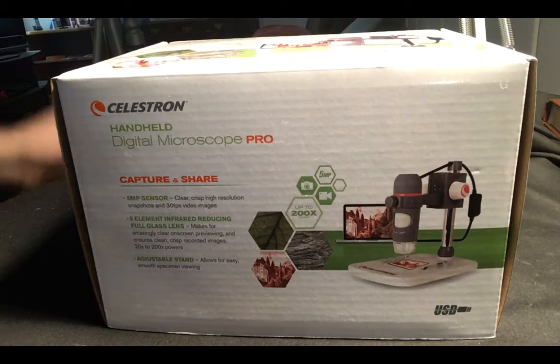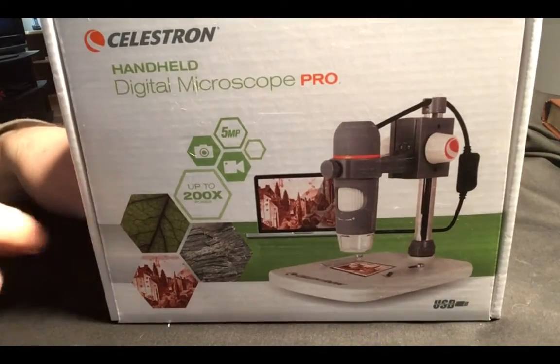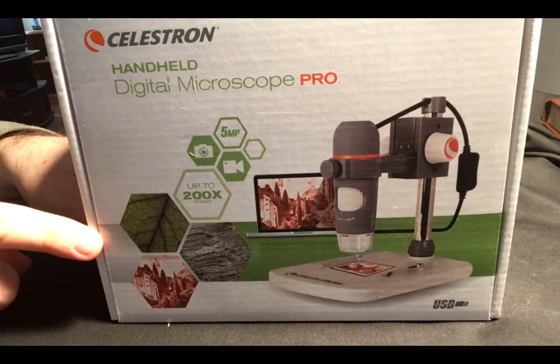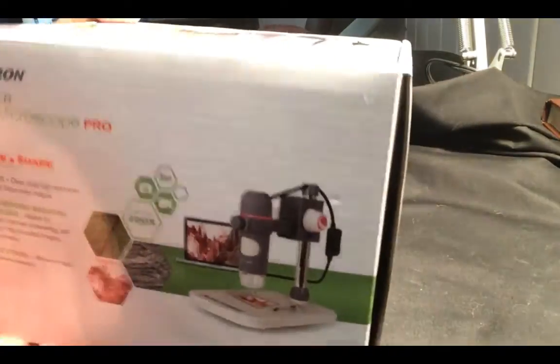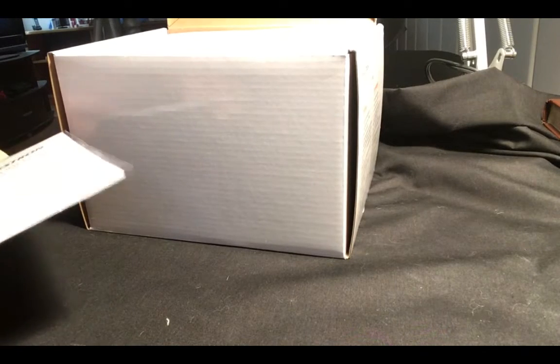Hey guys, it's Adrian here from Tea with Puppets, and today we're going to be talking about the Celestron Handheld Digital Microscope Pro 5 megapixel. We're just going to take a look at what's inside and set it up. When you first open it, you're going to get some software which is only for PC and Mac, but we're not going to bother with that.